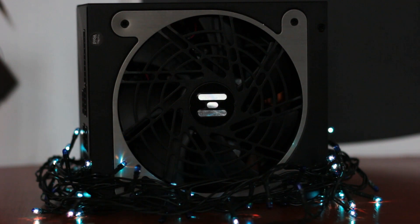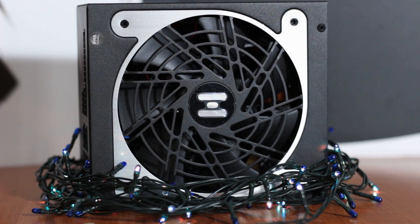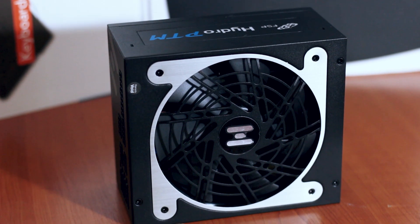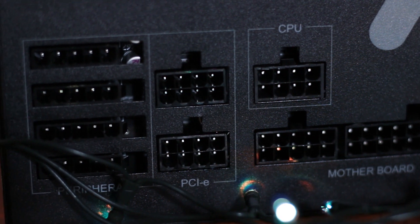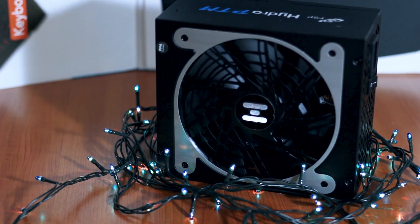The FSP Hydro PTM 650 offers plenty of good features, including good efficiency, good build quality, wrapped in a unique design case. The only inconvenience is the price. At around 140 Euros or 100 US dollars, this unit competes with Seasonic's Focus Plus Platinum units that are cheaper and have better sound performance. However, for the right price, the FSP Hydro is a great choice thanks to its performance and design.